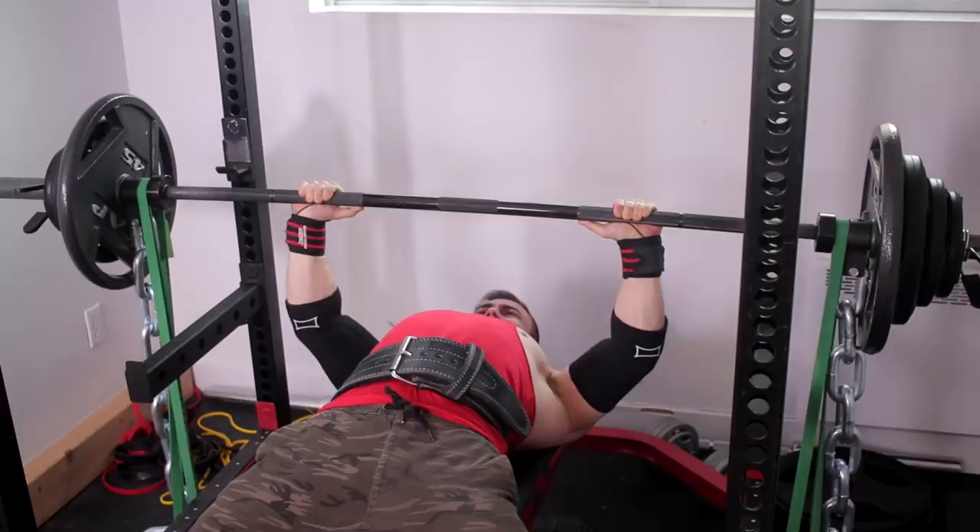I identified shoulders and triceps to be my individual weaknesses. Therefore, all the special exercises for max effort work were dedicated to that.